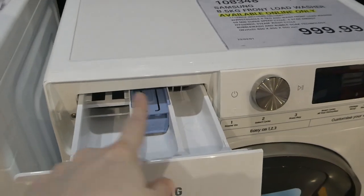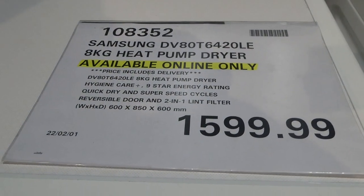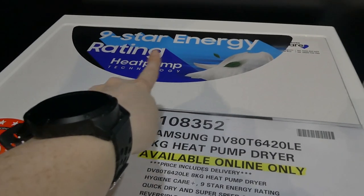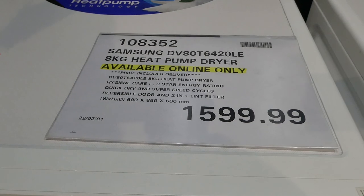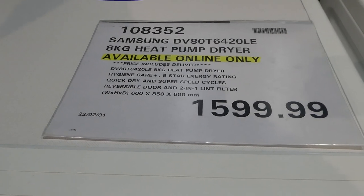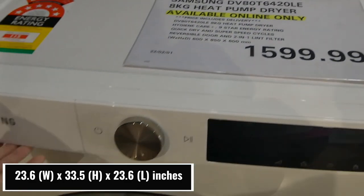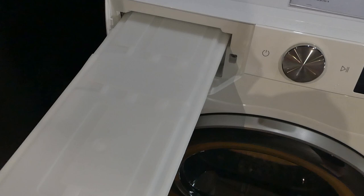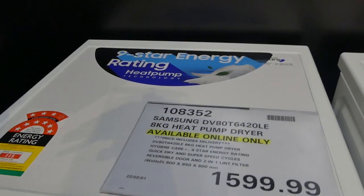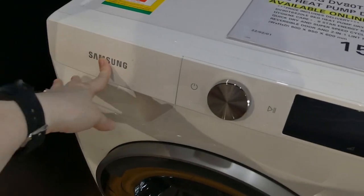Then there's the matching Samsung eight kilogram heat pump dryer with a nine star energy rating. It features hygienic care plus, quick dry and super speed cycles, reversible door, and a two in one lint filter. It's 600 by 850 by 600 millimeters for $1,600. There's a water reservoir you empty when it's full — there'll also be a tube to automatically drain it so you don't have to deal with the tray. We have one of these at home and they work really well.